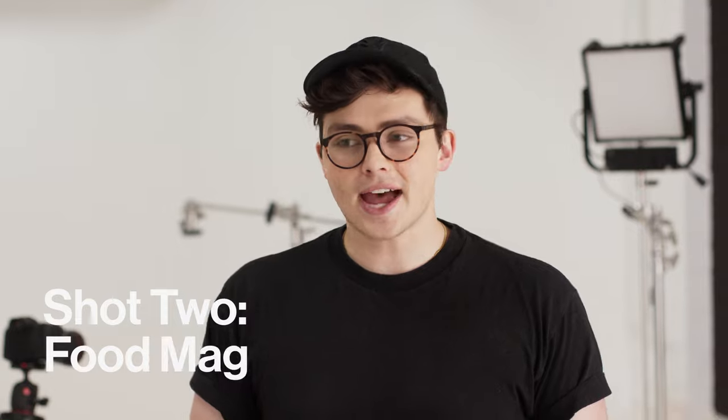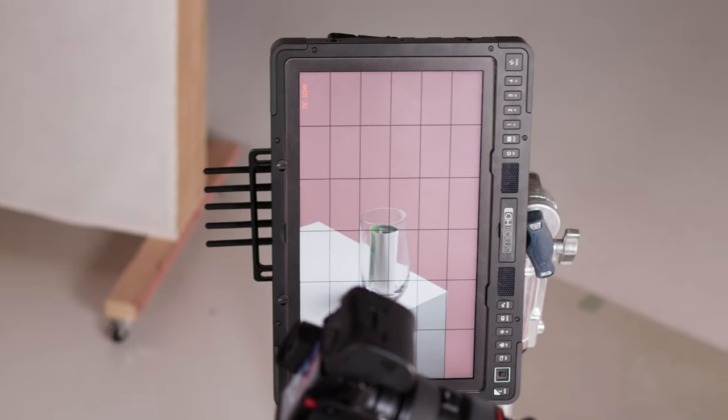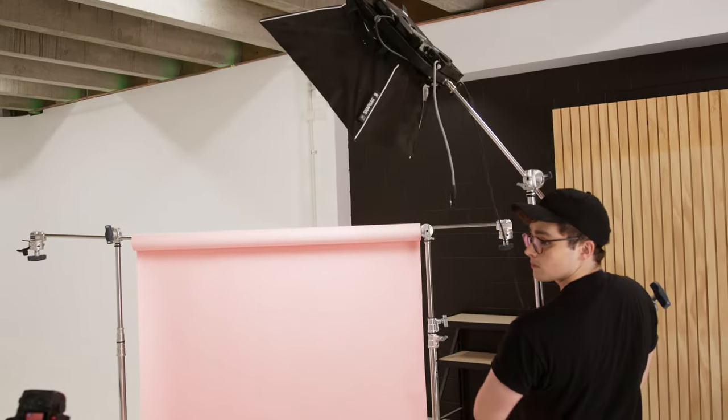For number two we're going to be shooting in the style of a contemporary food magazine — think Bon Appétit or New York Times. To achieve this we're going to be using large matte geometric objects like a plinth and some background paper, and simple soft light that gives a nice diffusion over the subject and background. We want to make sure we're managing reflections on the product itself but also lighting up the background paper nice and evenly.